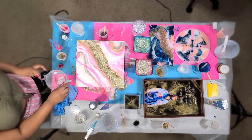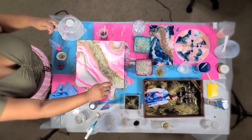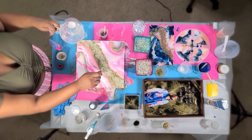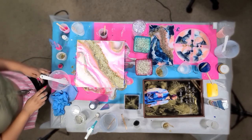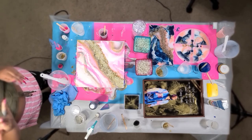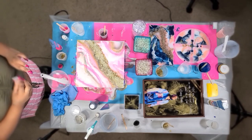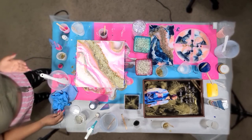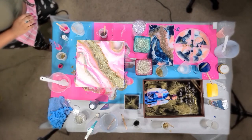I'm getting ready to add some cubic zirconia. These particular ones I purchased off Amazon — I think they were in a pack of about 30, assorted sizes. I always drop them, as you'll probably see. They're really tiny and clear — no silver or gold backing — so when you put them on your piece it creates a real bling effect, which I love. I'm just adding them in random places to add some shine or sparkle.